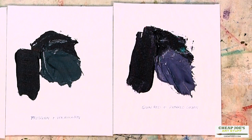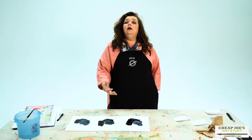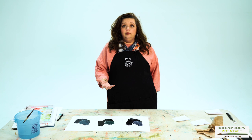So if you're not a fan of just straight out-of-the-tube black colors, these are some really easy recipes that you can try for mixing your own blacks to create a whole bunch of variations that are just specific to the way that you like to paint. So enjoy.